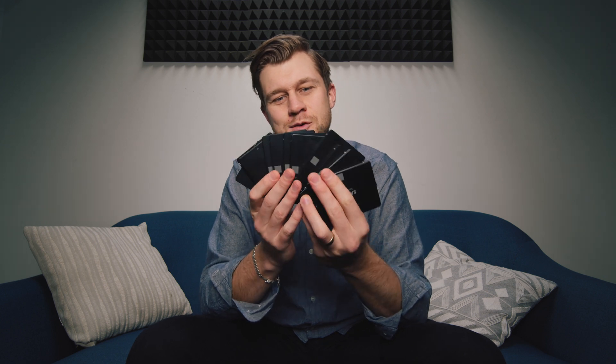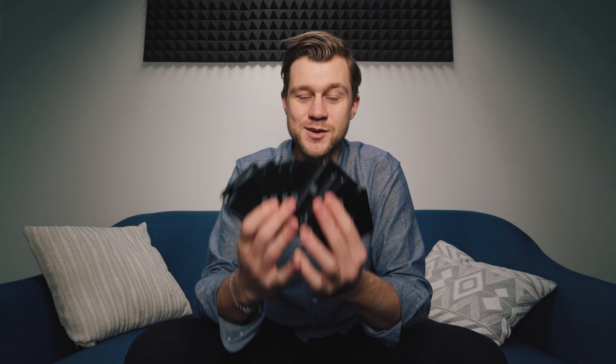As a filmmaker, there is nothing worse than getting back to the office thinking that your precious footage on all of these drives is gone and you might have to reshoot. The question is: what can you do when one of these cards corrupts and the camera tells you that you need to reformat it? In my experience with these Samsung 860 drives corrupting, there are really three things that you need to do.